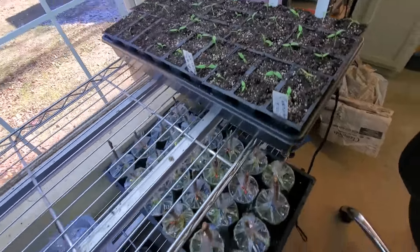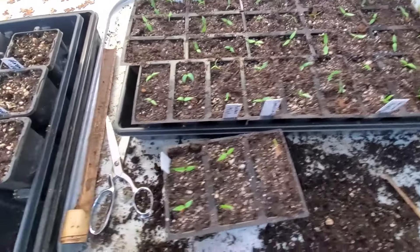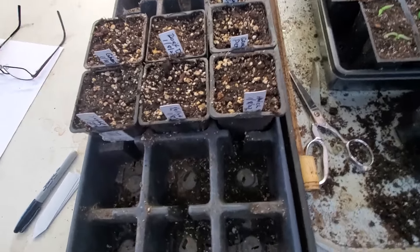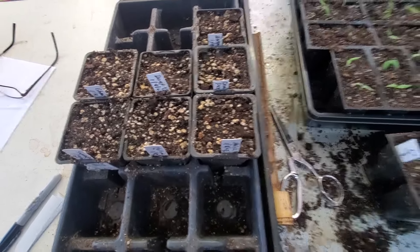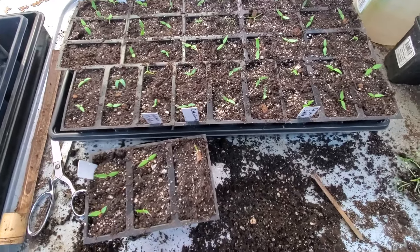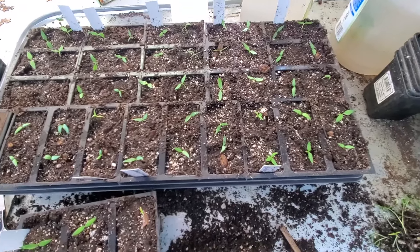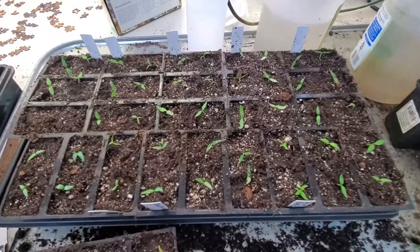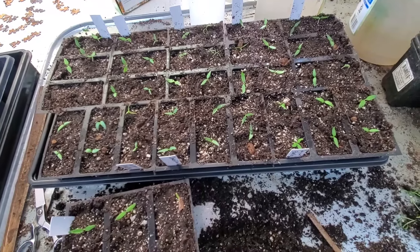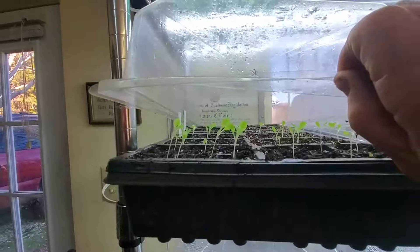We got all the peppers planted up that we had ready right now. These will all be ready to go out in the shop and grow on. These right here haven't germinated yet, so I'm going to give them just a little bit more time. If they don't, I'll have to get some more seed — that's one reason why you want to start early. When I put these out in the shop, it should stay plenty warm from now till spring with no freeze, and that cool temperature will make them grow slow and strong.